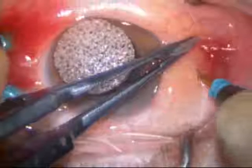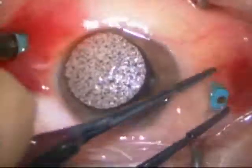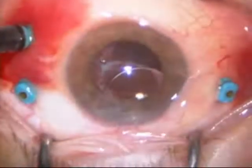This surgery is being done under local anesthesia. The patient is totally comfortable throughout the procedure. Also, this has been extensively edited — this was about a one-hour surgery.